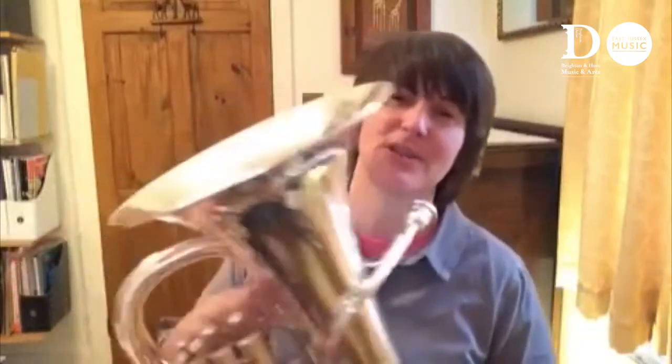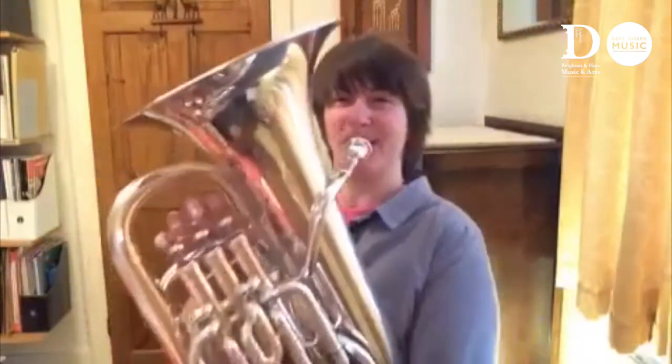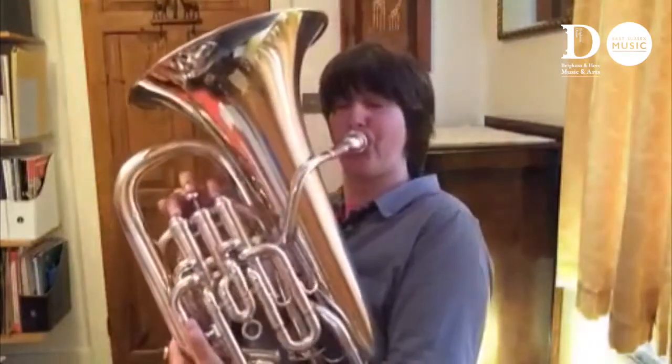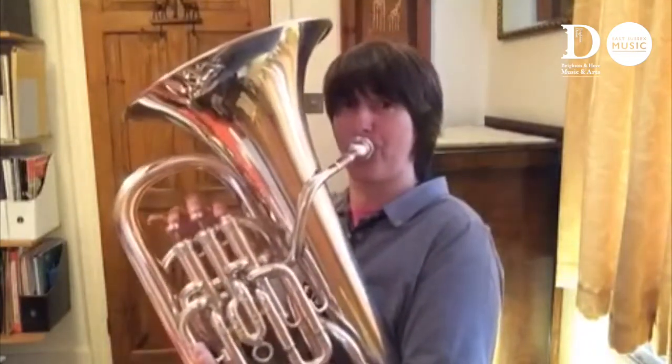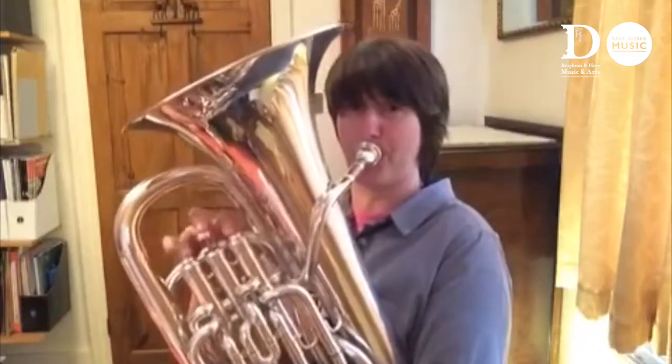When you're a tuba player you might find yourself playing bass lines quite often. Here's a very famous bass line that you might play in your first term of learning — a really recognisable bass line from a tune called Move It that was in the film Madagascar.